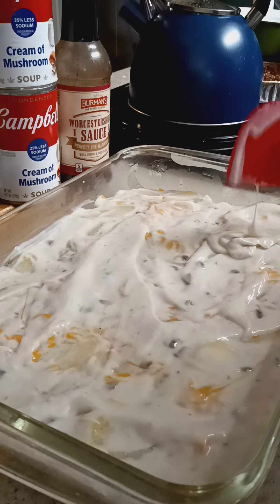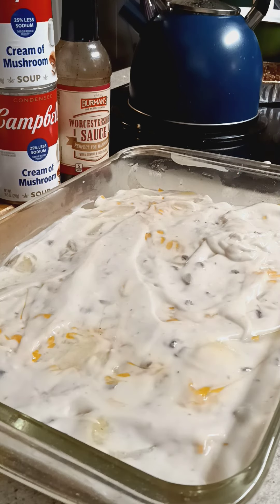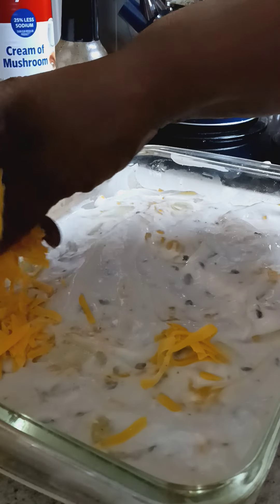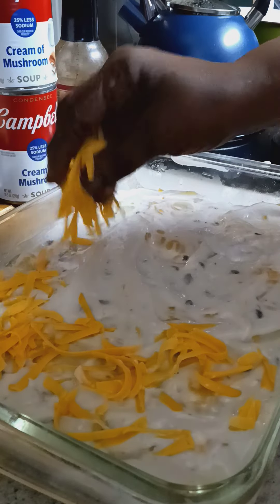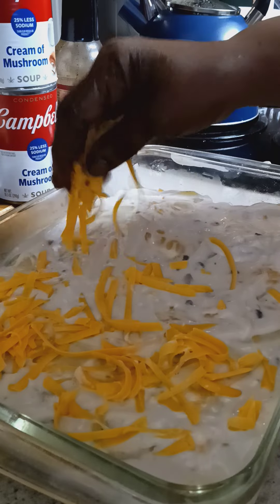We got that nice and creamy. Let's go with some cheese — put a little bit more cheese on there. Then we're going to go with another layer of potatoes, then some sauce, and then some more cheese. This is Cracker Barrel cheese — it's rich, it's good. It tastes good.